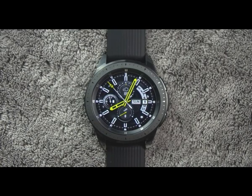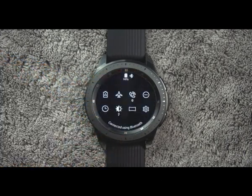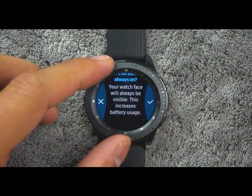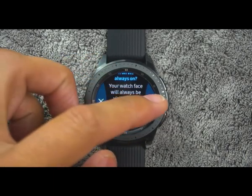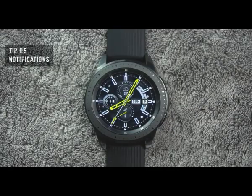Tip number four. To save battery life, initially the always-on display is turned off. However, if you want the watch to always display the time, swipe down from the top of the screen to open the status panel, then tap Watch Always On and tap OK to confirm. If you notice the battery is running low, I would suggest disabling this option.